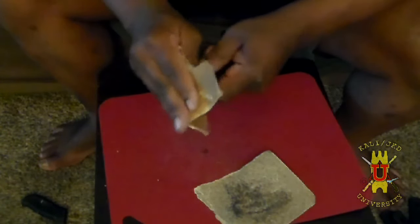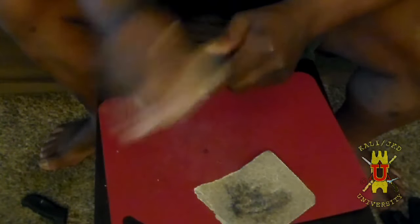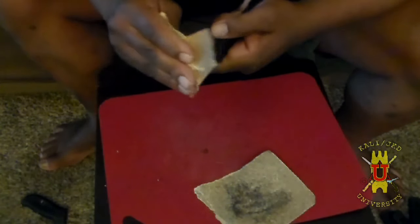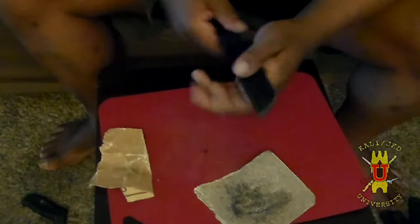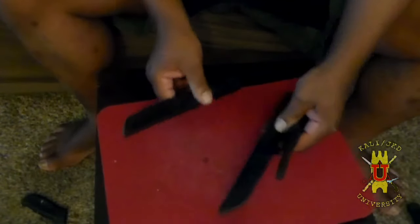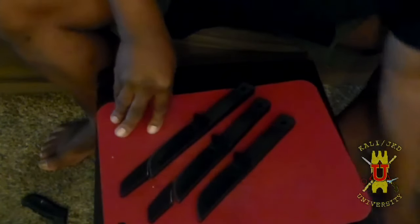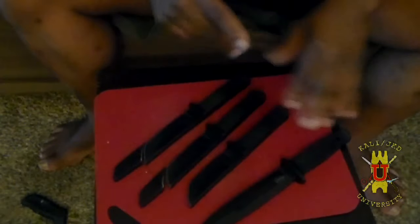These are the Cold Steel rubber trainers — the Recon Tanto. Very good products; I like Cold Steel a lot. I do endorse them. Maybe if they see this video they might make a smaller everyday carry version of the rubber trainers so I don't have to do this modification myself. But in case they don't, this is how I modify the Recon Tantos so they're more realistic to the size of blade you might encounter. I also keep a full-size one in my training bag.